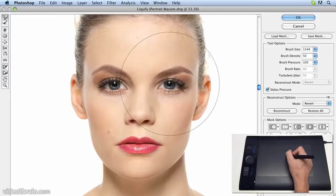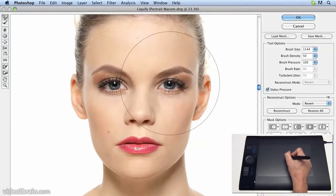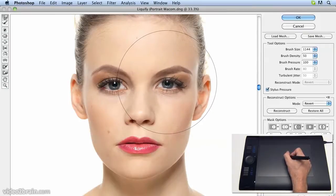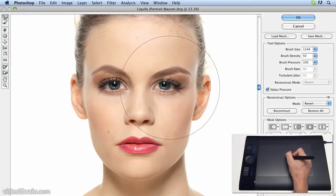Now you can see we're using a very large brush size, and you might think this is too big. After all, the edge of the brush area seems to extend to cover the ear and the nose. But as we click and drag within the eye, you can see that the ear and the nose are barely affected by it. The reason for this is it's a soft-edged brush, and that means most of its effect is in the centre, with only minimal effect towards the outside.